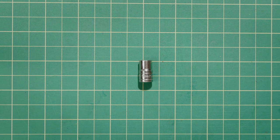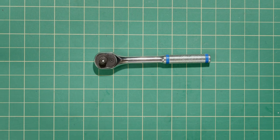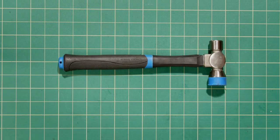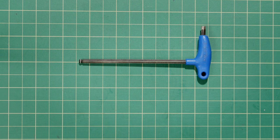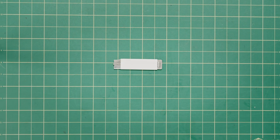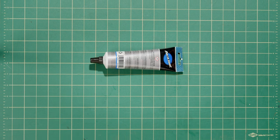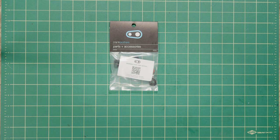You're going to need a few tools for the job: 14mm socket, 10mm socket, 8mm socket, ratchet, hammer, 8mm and 6mm hex, T25, box cutter or pick, small flathead, grease, your pedals, and refresh kit.